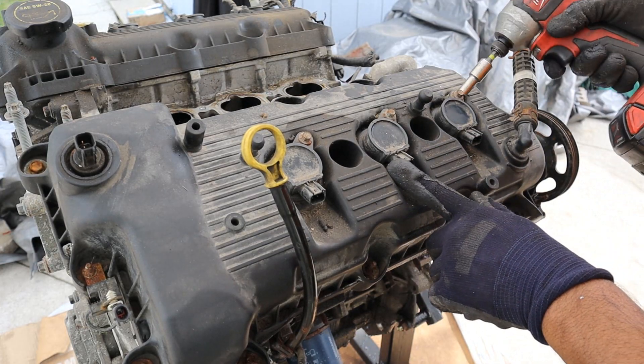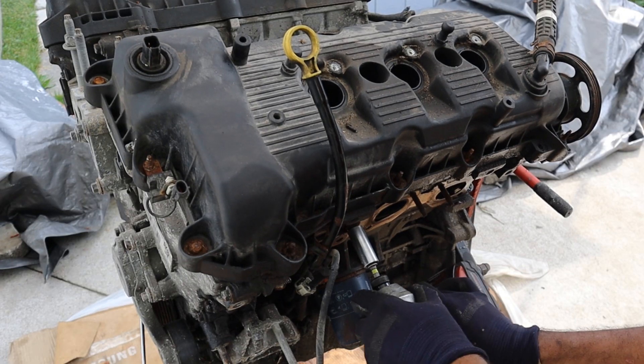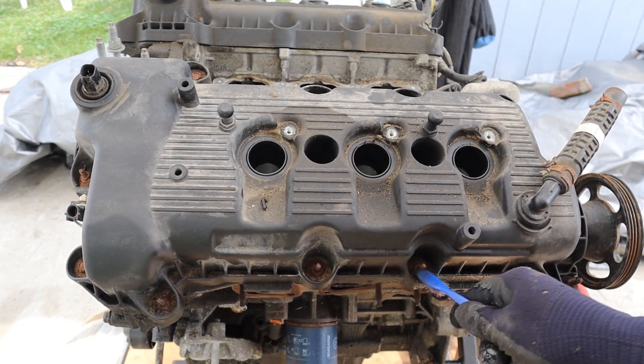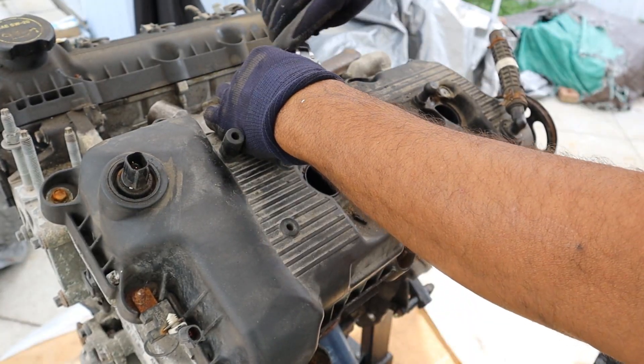I heard these engines like to eat ignition coils, so I'm going to break these off. Next up I've got to get this valve cover off, and I'm not looking forward to these bolts which are so crusty. Just loosen it with the ratchet first.